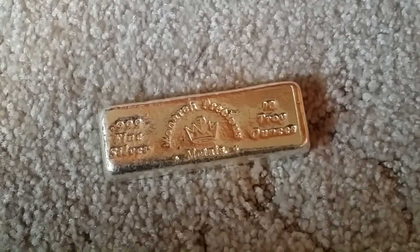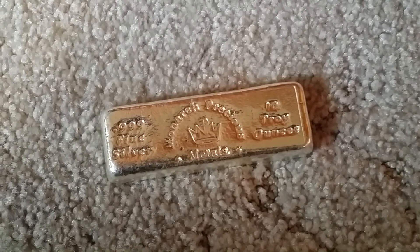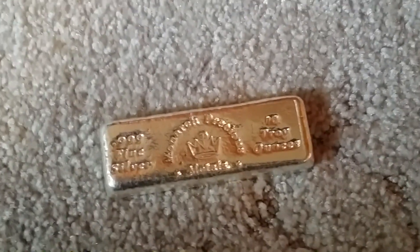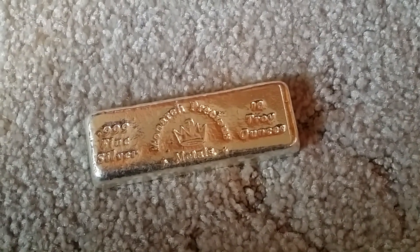Hey YouTube, Golden Coins here. This is my latest pickup for the week. Silver is at $21 Canadian, and this is my first Monarch Precious Metal Bar.